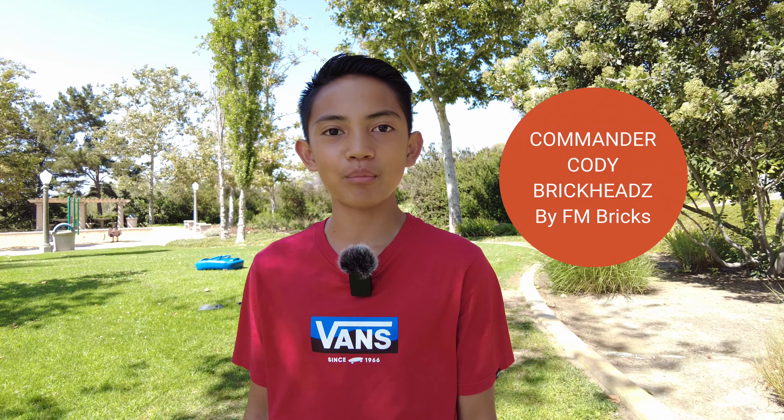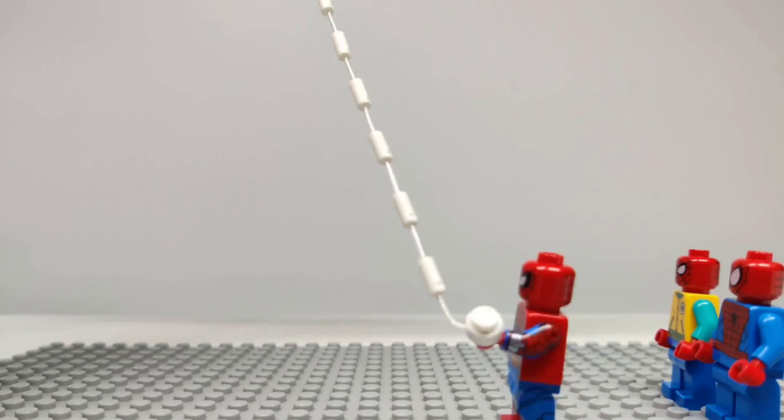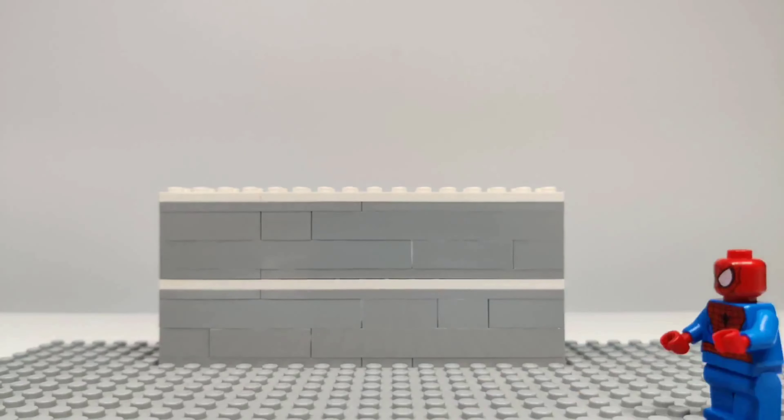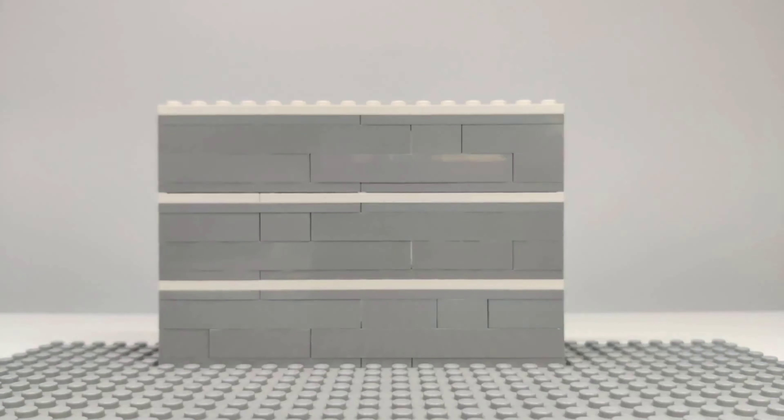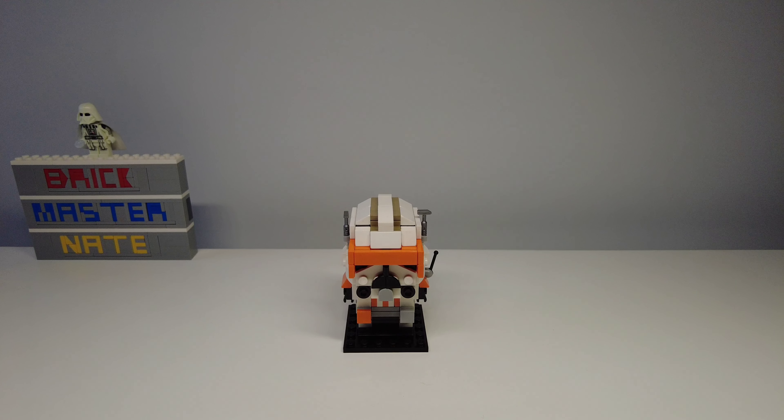Hey guys, welcome back to another video. I'm Brickmaster Nate and today I have a review of the Custom Commander Cody Brickheads by FM Bricks. This build is made up of 166 pieces and you can get the instructions for about $4 on Rebrickable.